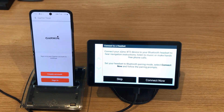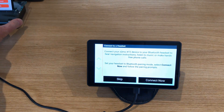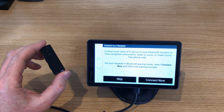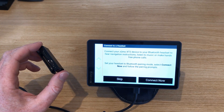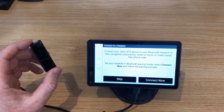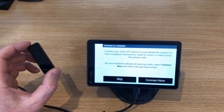Next it says connect your Ximo device to a Bluetooth headset to hear navigation instructions — set your headset to pairing mode, select connect, and follow the prompts. The device I'm going to use is a Fiio micro BTR. I really rate these — they're great. It's like a Bluetooth headphone small amplifier. This is the entry-level model they make and it sounds absolutely fantastic.